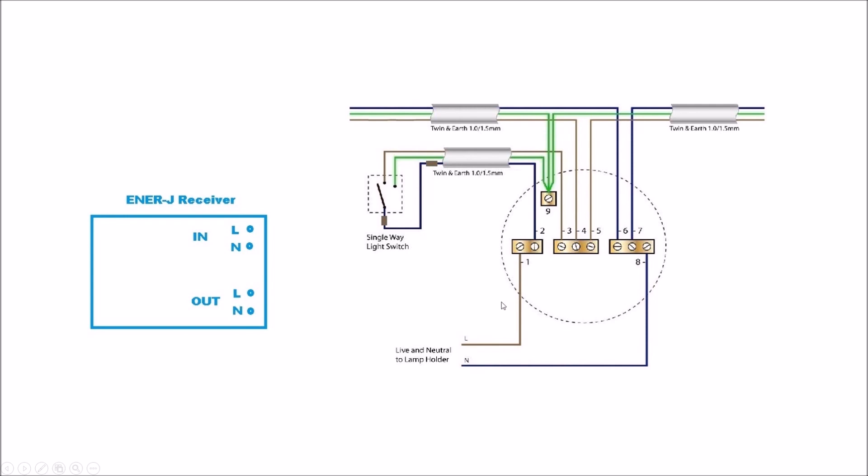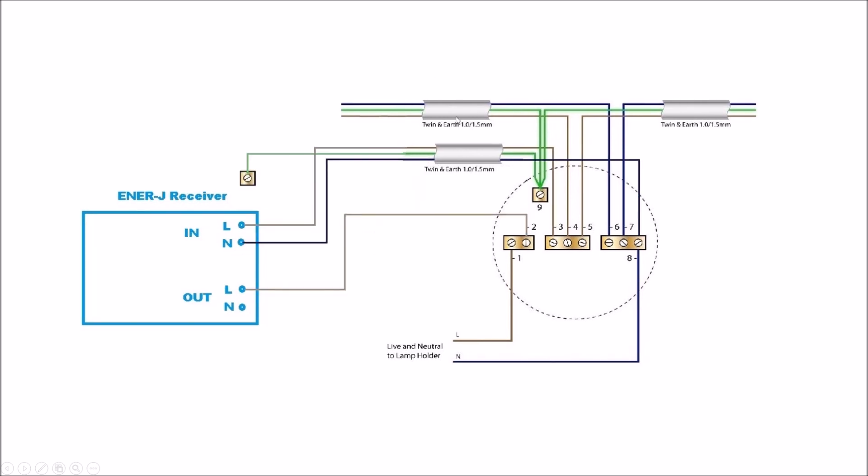Everything is in a junction box. For the receiver, the best way to connect it: your feed and the feed going to the next lighting circuit remain the same. On the 'in' part of the Energy receiver, I've connected live and neutral directly to those two points — a permanent live and neutral connection. The only thing needed to turn the light on is a live feed on the switching side.